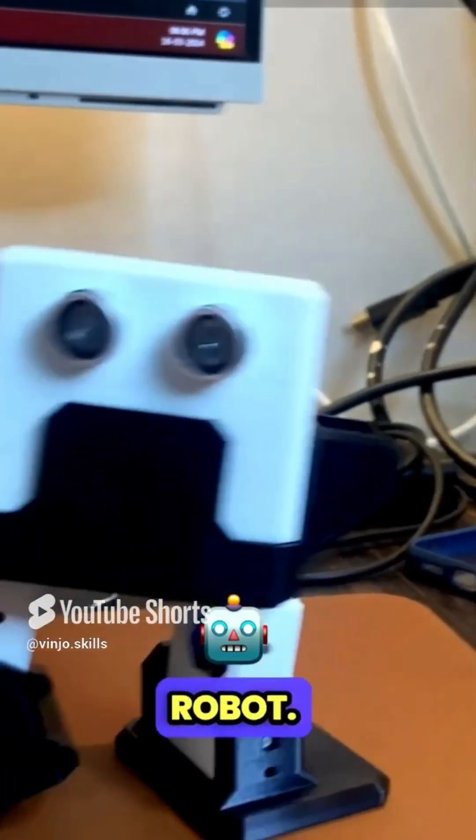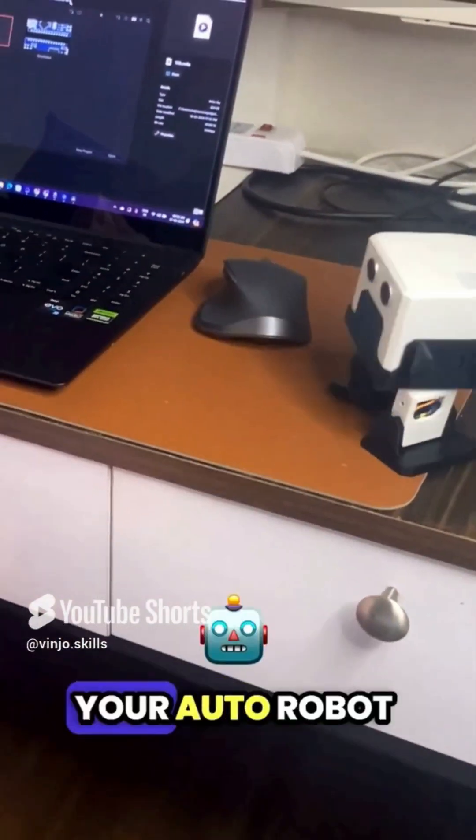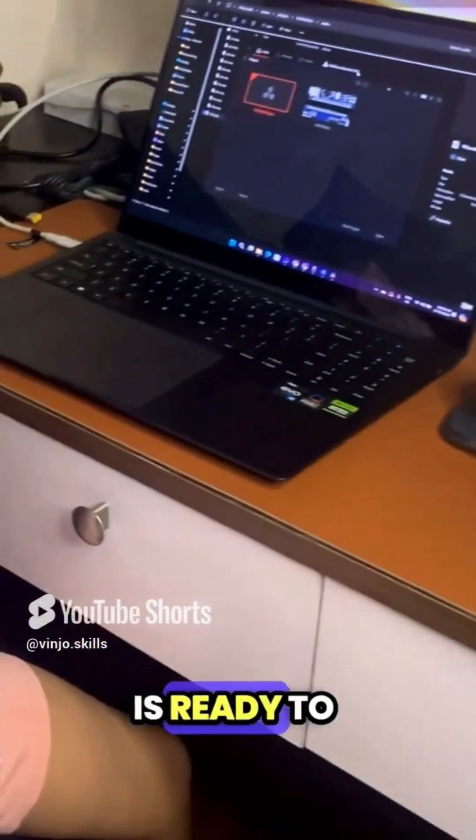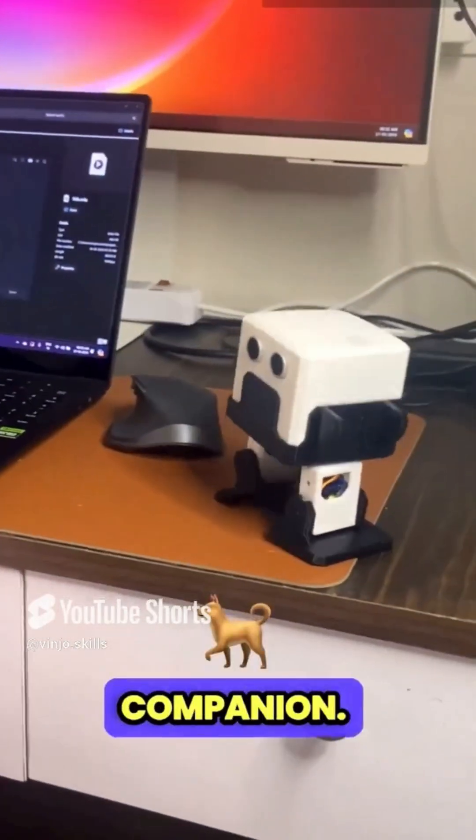See your code giving soul to the robot. Voila! Your Otto robot is ready to impress. Enjoy playing with your new robotic companion.